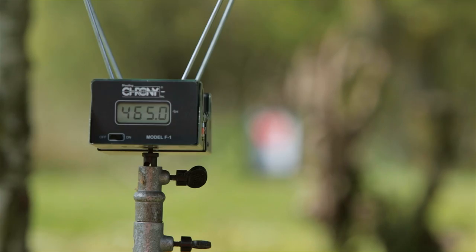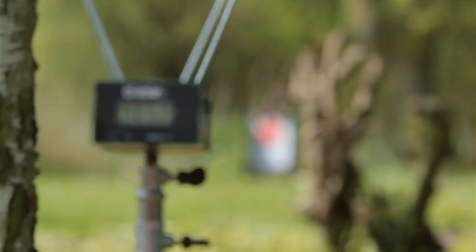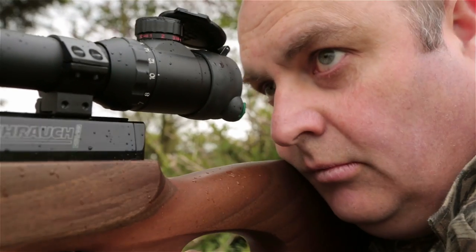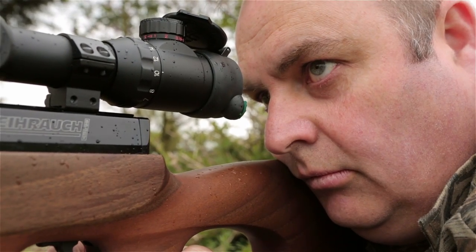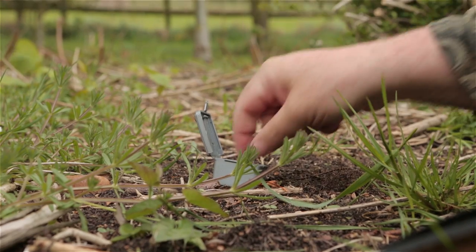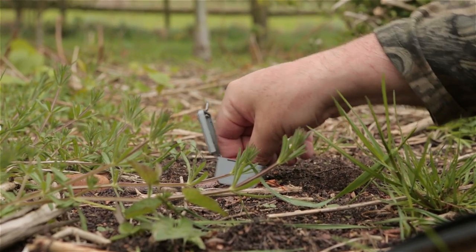I started off by running a quick test rifle over a chrono. This particular .177 test gun stays just within the UK legal limit using Piledrivers with a 4.5mm head size. These pellets are 21 grains apiece, which is quite colossal really, when you consider most .177 pellets are around 8 grains.